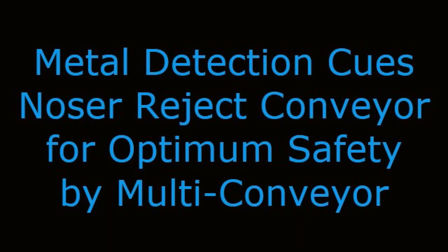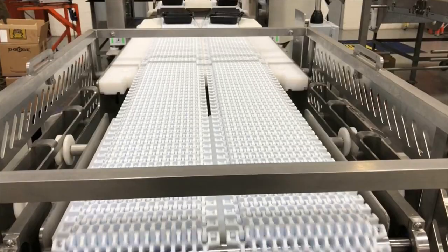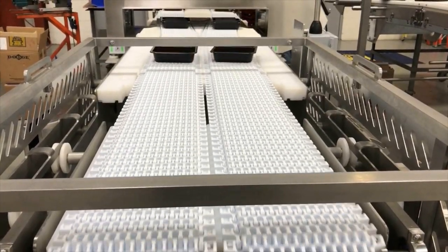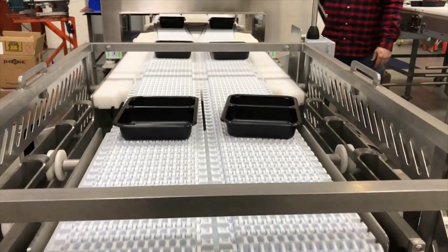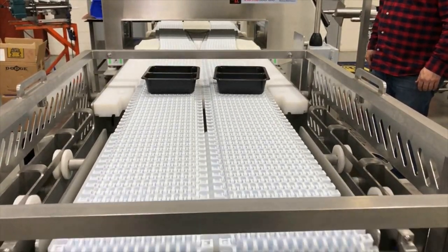Metal Detection Cues Noser Reject Conveyor for Optimum Safety by Multiconveyor. Multiconveyor recently built this modular retractable and straight running conveyor system to transport two lanes of flexible packaged product that discharges from a check weigh through an incorporated metal detection system.